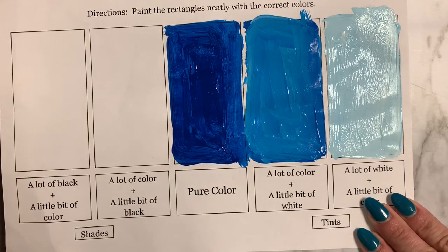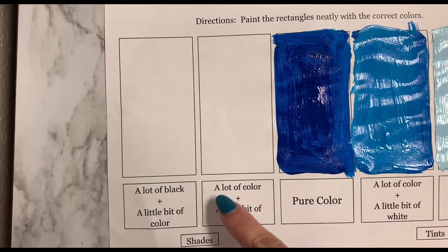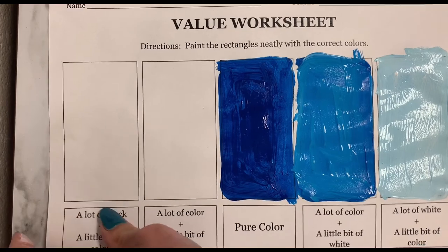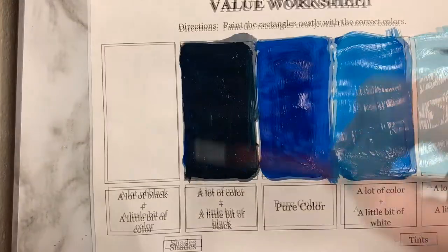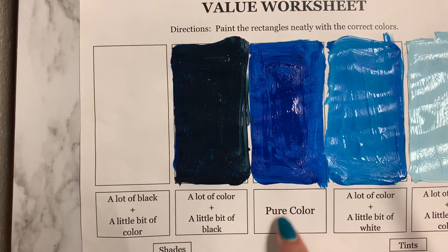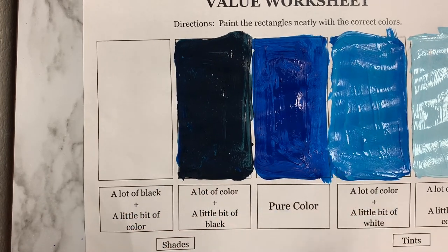Once you have this, go ahead and wash your brush and let's move on to shades. Remember, shade is any pure color with black. Looking at our first box — a lot of color and a little bit of black — you're basically going to do the exact reverse of the tints side. So take your pure color and add a little bit of black. Now we have blue, light blue, lightest blue, and dark blue. Now let's go ahead and make a lot of black with a little bit of our pure color blue.